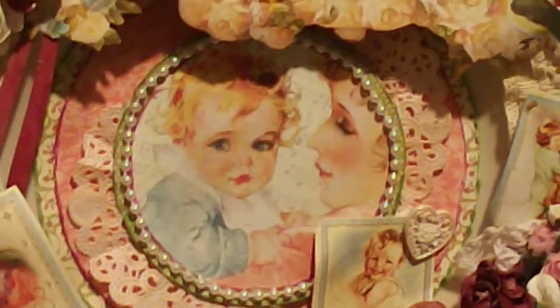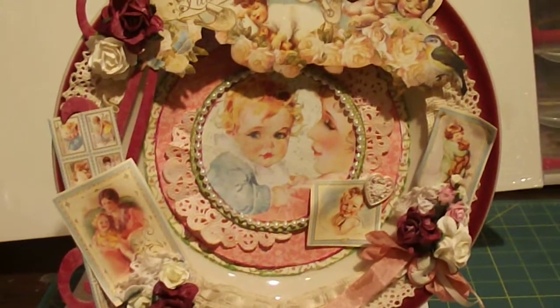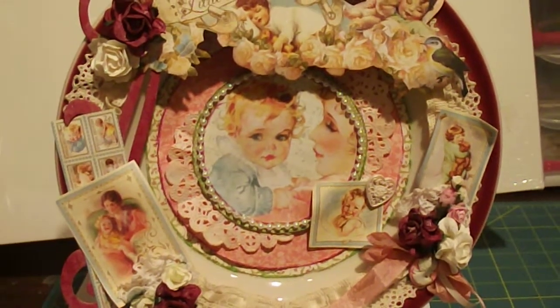I'm just in love with Graphic 45. I hope y'all will try your plate sometime. Thanks.